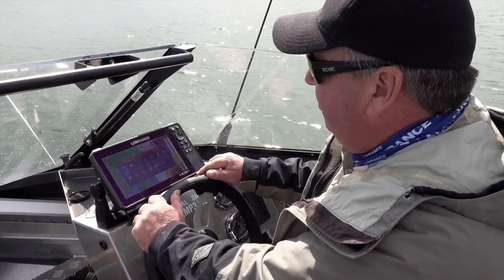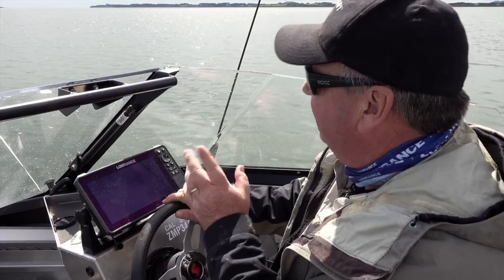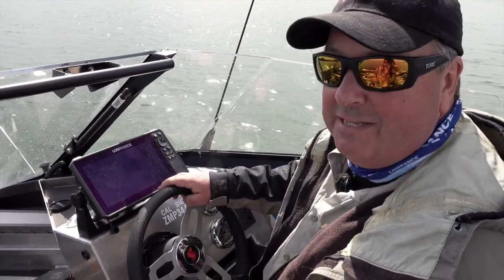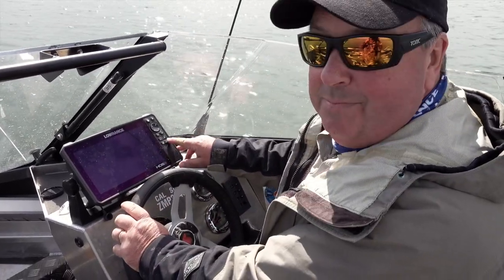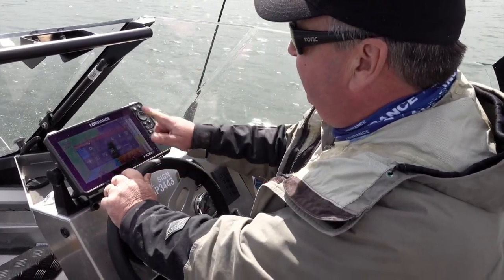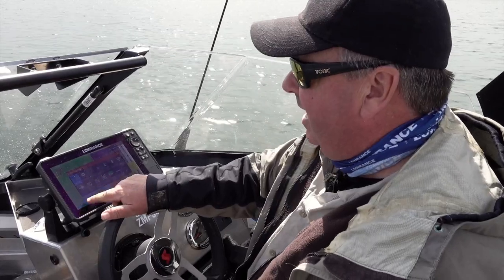Push it once and it'll bring up the system controls menu bar. Press it a few more times and it goes dark. You'd say, why does it do that? I was talking to the guys at Lowrance about this and they said it's actually a coast guard requirement that it dims like that. So just be aware — if you lose your screen, that's what's happened.